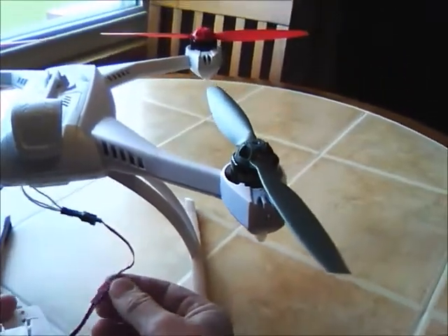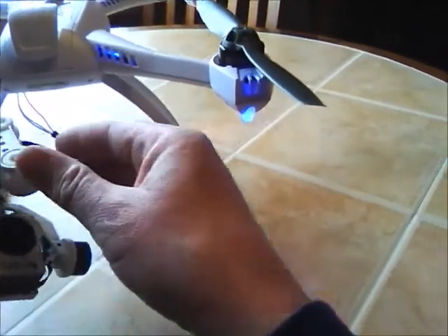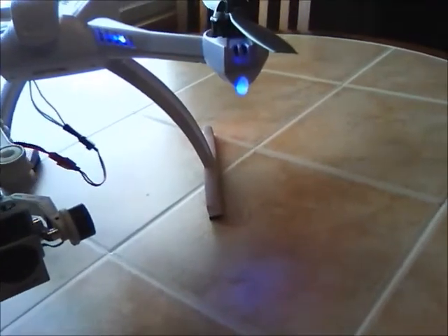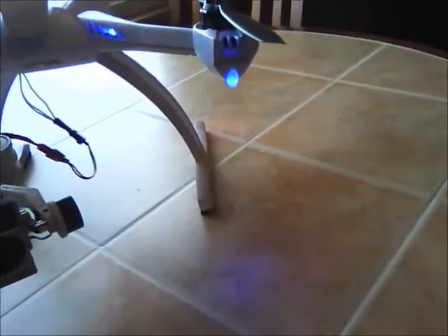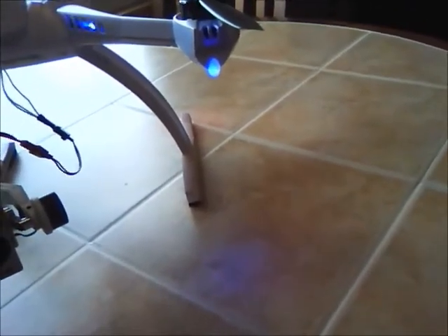I wanted to see what would happen, and this is what happens — it powers the gimbal. So anyone looking to power their gimbal without taking this apart or plugging it into the balance port from the battery, you can try that. Thanks for watching.